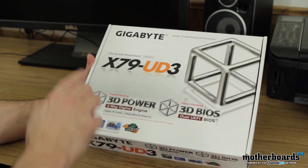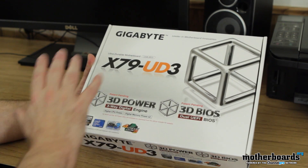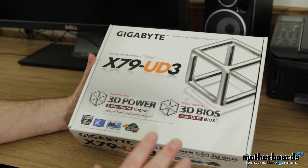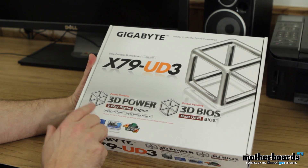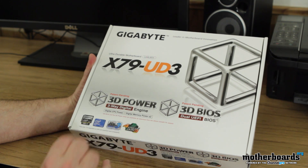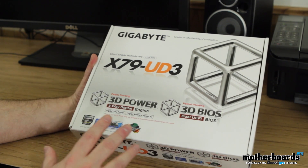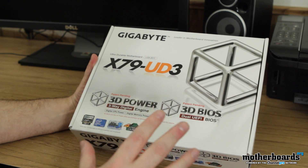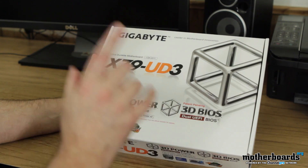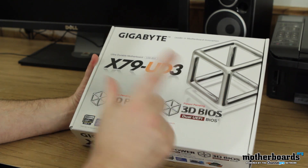Here we see the outside of the box — the Gigabyte X79 UD3. UD stands for Ultra Durable. One of the big things they're pushing on the new LGA 2011 with Gigabyte is their 3D series. This is 3D Power, which features their three-way digital engine: digital CPU power and digital memory power — basically all the power phase stuff that keeps the motherboard running smooth and for a long time. This is their 3D BIOS, which runs from the dual UEFI — a real-time BIOS where you can see, click, and make live changes.